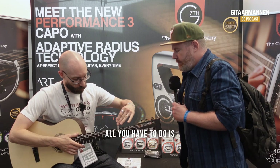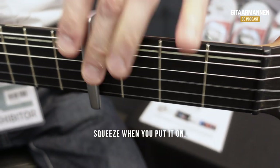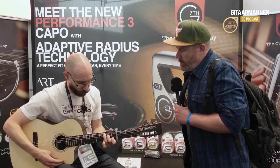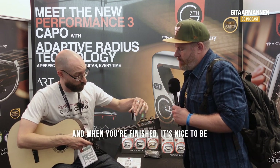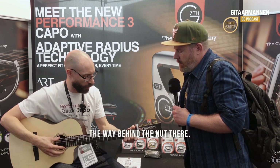It's very quick and easy to move, because all you have to do is squeeze when you put it on. And it's in tune. And when you're finished, it's nice to be able to just pop it out of the way behind the nut there.